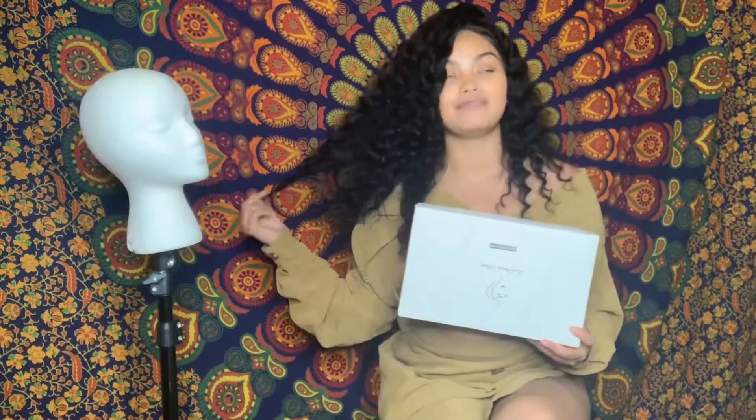Hey guys, it's your girl Yamila, aka Yams. I am back with another video. Today I will be working with So Good Hair once again — I have another hair from their company. I'm going to unbox this wig, show you guys what it really looks like when unpacked, and also show you what it looks like on. Before I get into the video, please make sure to give this video a thumbs up.